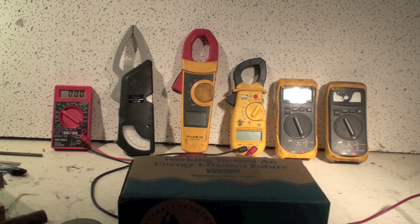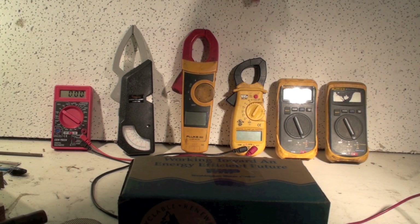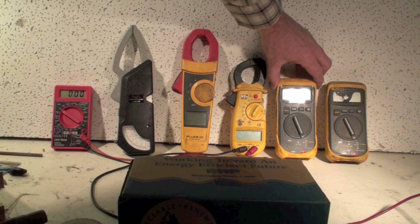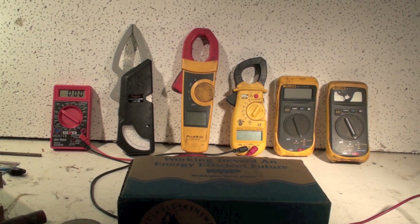Both the Fieldpiece and UEI clamp meters tend to have voltage detectors on them — there'll be a little tip sticking out that will detect if it gets near anything with voltage on it and beep or blink a light. That's a good safety tool that could save your life. So that's an overview of meters. We're going to go on to talk about how these things work, which ones we need, and which are most reliable. This series on meters is probably going to be fairly long because there's a lot to cover — they're extremely important to our industry.